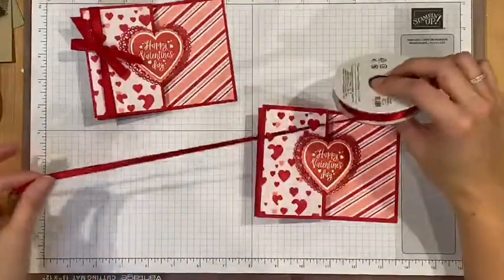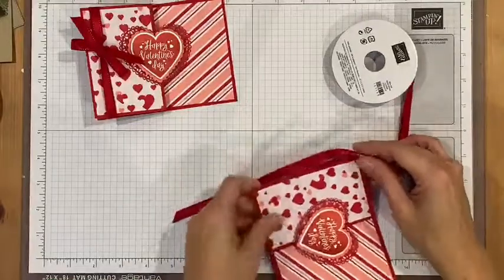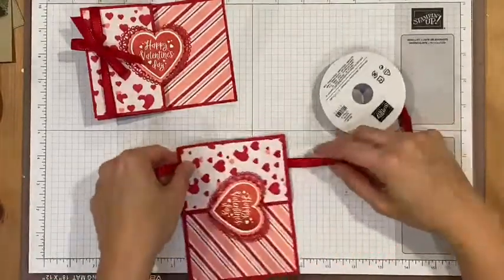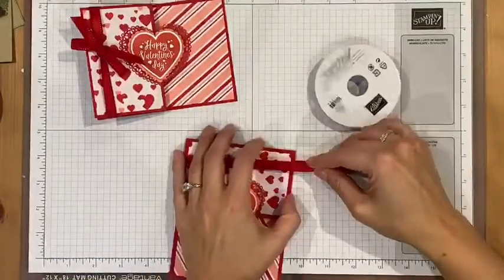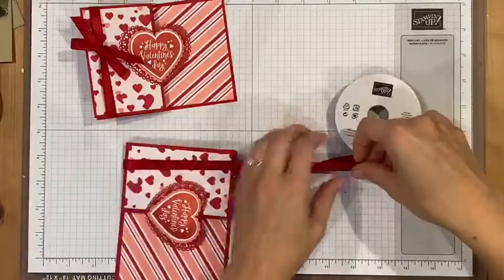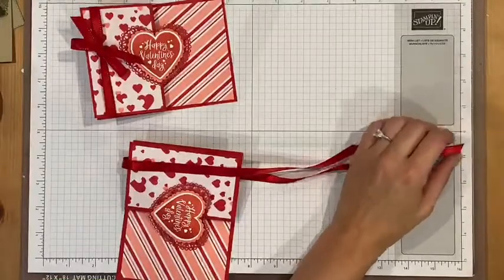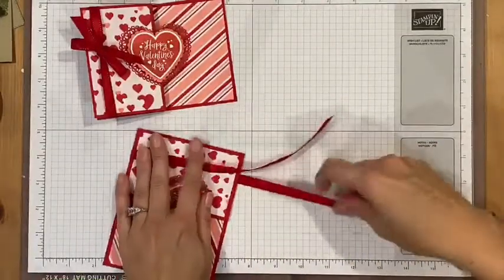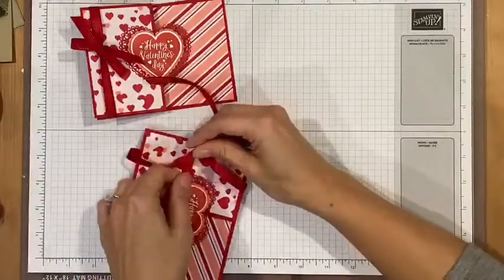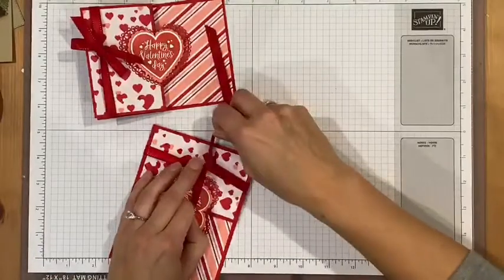Now I can use some ribbon. I've got some Real Red ribbon and you can tie it around just the one flap, or you can tie it around all the flaps to hold the card down. I'm going to do it around all the flaps, so I'll make sure I have enough ribbon to tie a bow, and I'll trim that off.